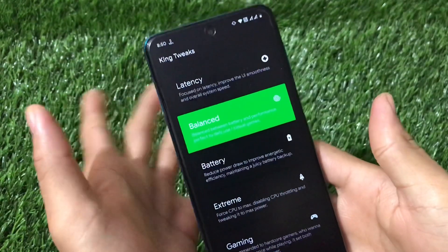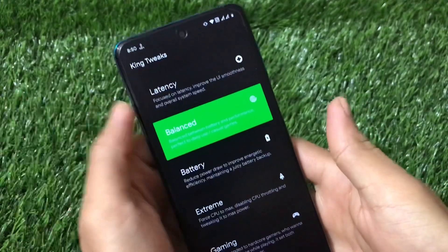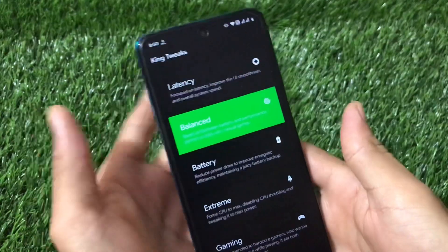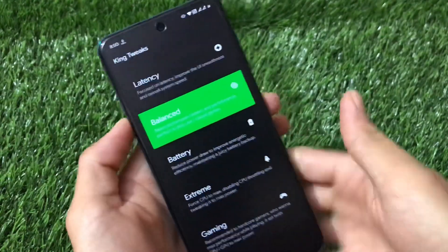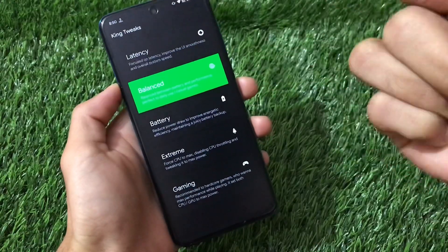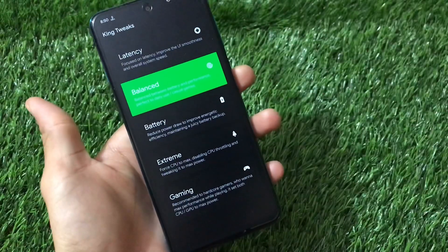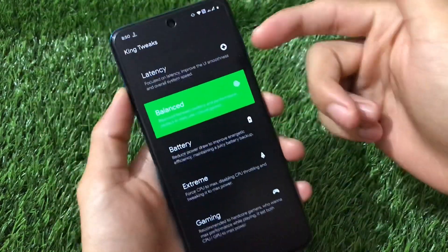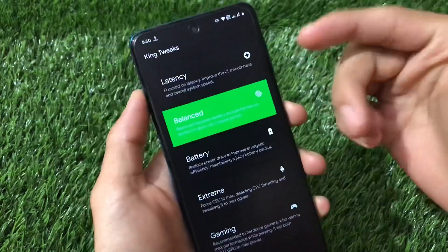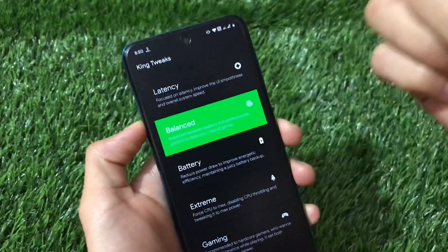This is the Magisk module which can be installed on any device, any Android version — it should work on all devices. It has now updated to version 1.9, which has an app option available where you can adjust balance, latency, battery, extreme, or gaming modes. I have a previous video on King Tweaks showing the performance graph — I'll put the link in the description and the info button.